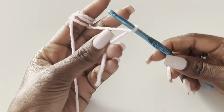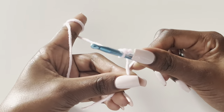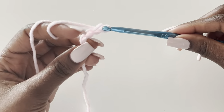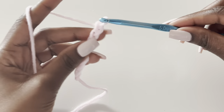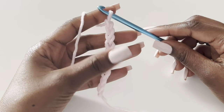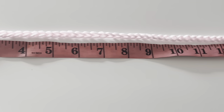We are going to start with one panel — we'll make a front panel and a back panel. Start with a slip knot, then make a chain equivalent to your shoulder-to-shoulder measurement plus four inches. Mine is 15 inches, so plus four inches I'll make 19 inches. In this pattern it's going to be a multiple of eight plus four chains. I made 68 chains.